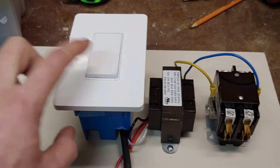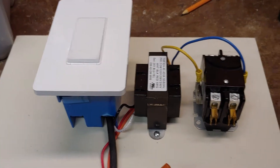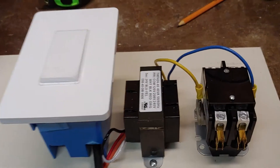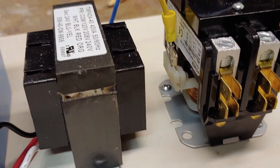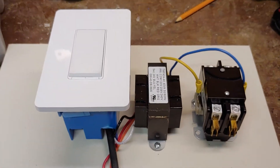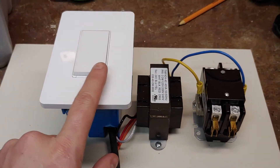You can do it manually, and when you press the button, it closes the switch and allows power to flow. You can hear it kind of humming. And then when you want to turn it off, just hit the switch again.